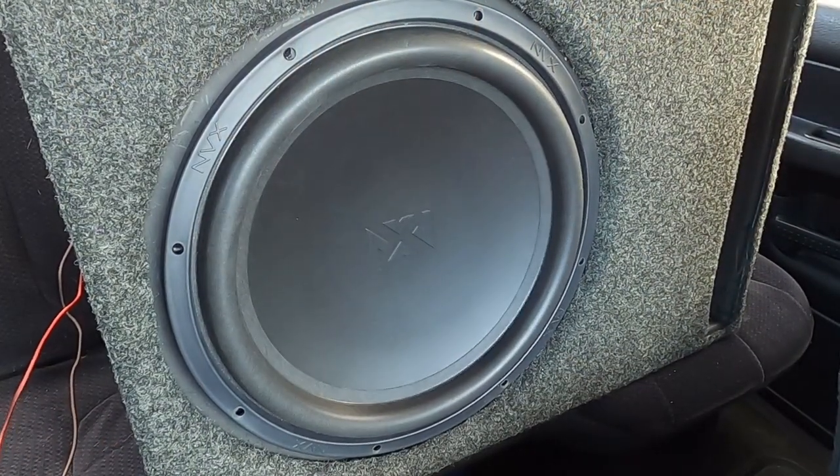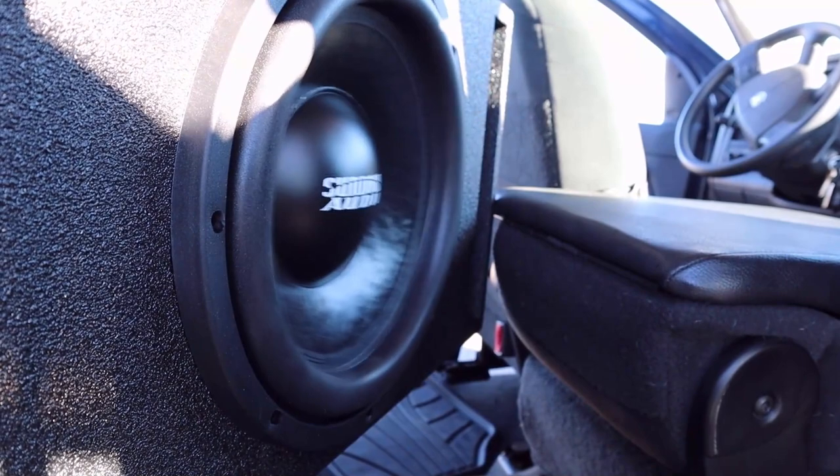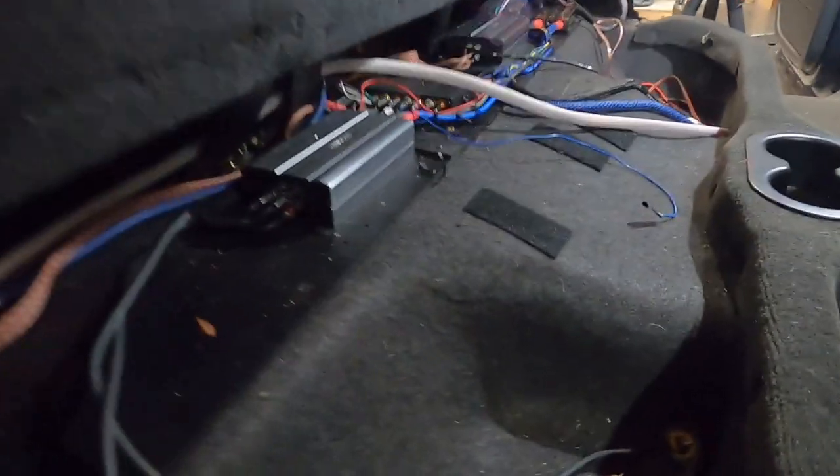Today I have to begin the big process of taking the backseat out and laying down some type of flat platform back here so that I can really turn this thing into a great test bench. So let's take a look under here and see what we've got.